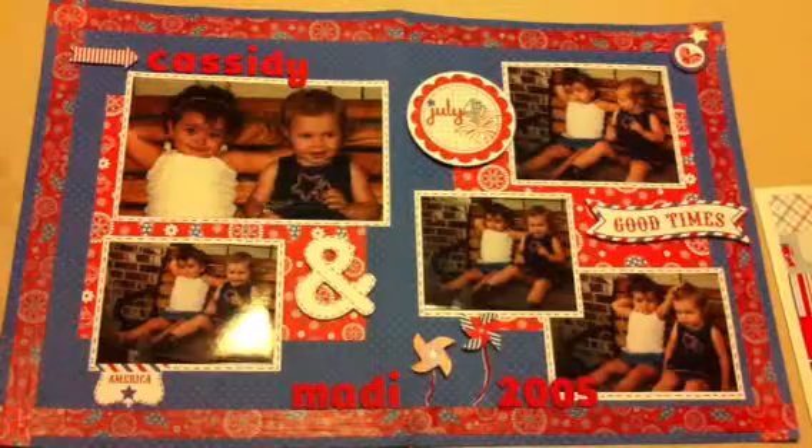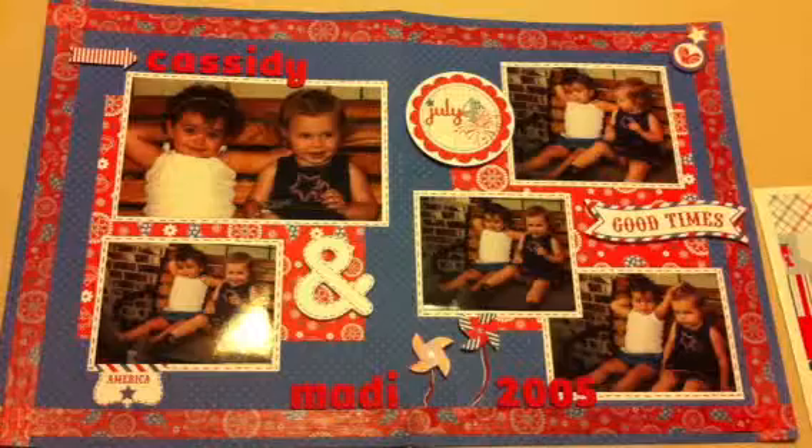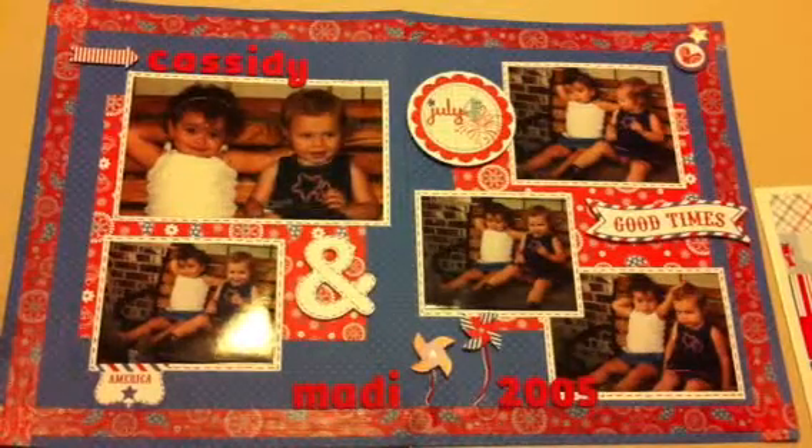So thanks for letting me share my 4th of July page with you. Have a good day.